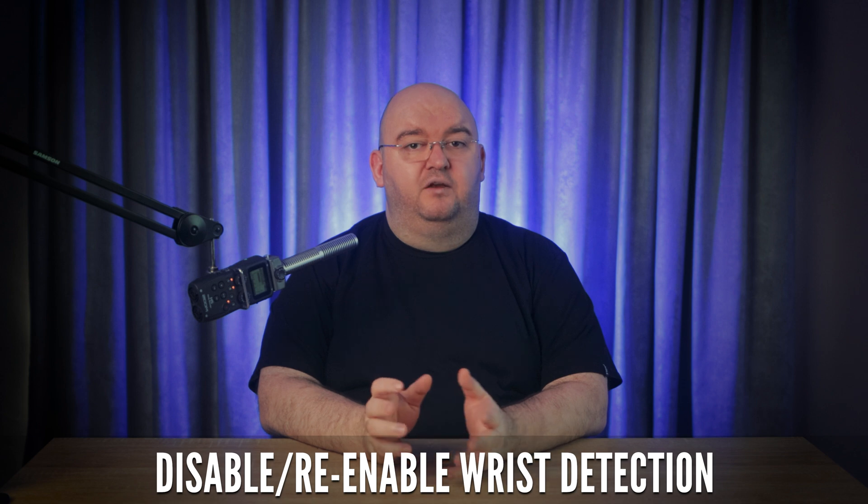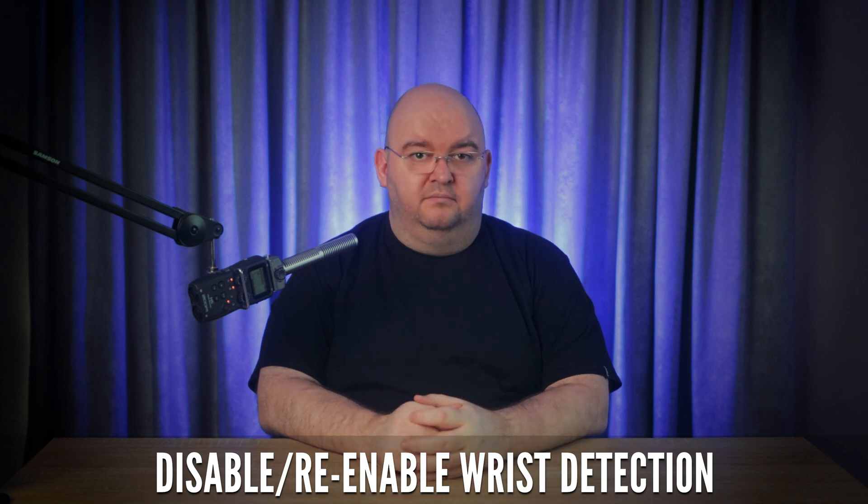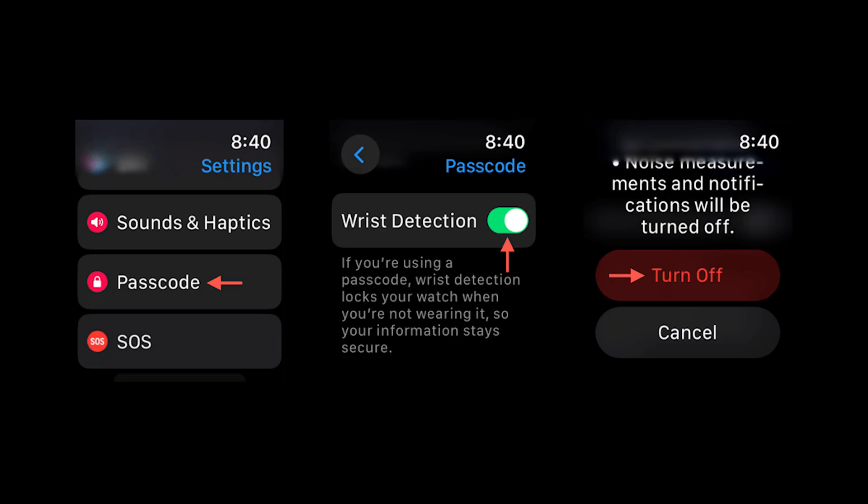You should also try disabling and re-enabling wrist detection. Turning wrist detection off and back on again can fix these little glitches and calibrate problems. Press the digital crown and tap Settings, then tap Passcode, scroll down and disable wrist detection. Enter your passcode and tap to turn it off, then wait 10 seconds and reverse the process to activate it again.